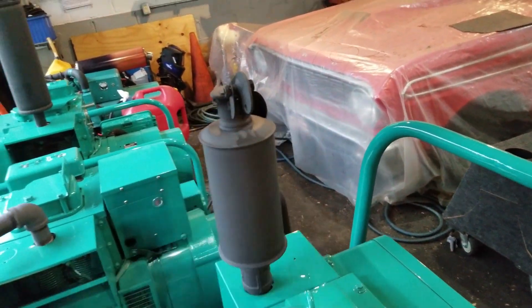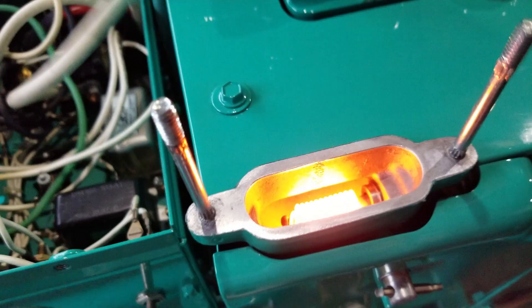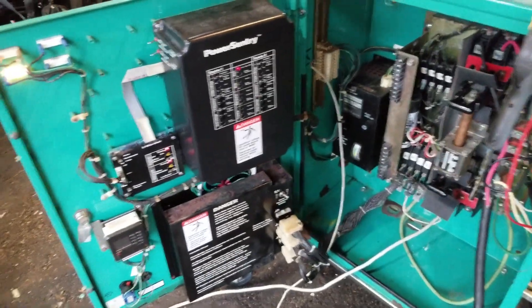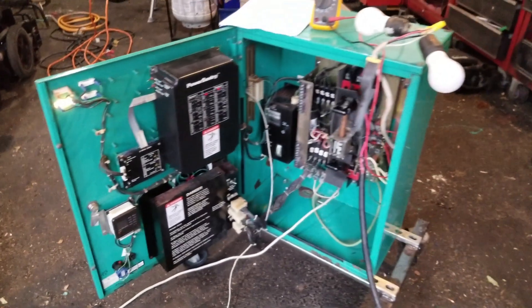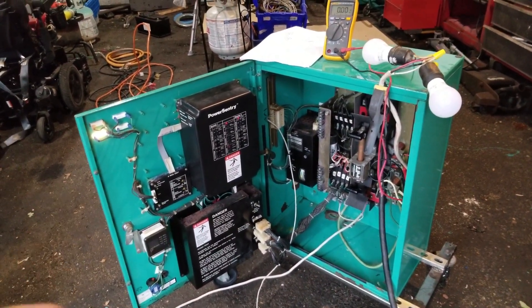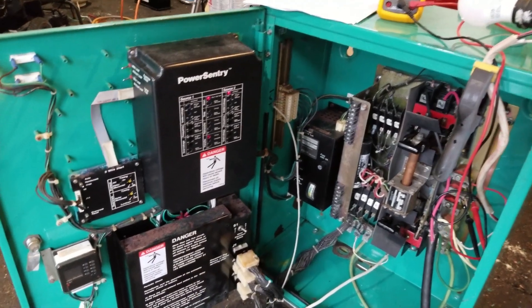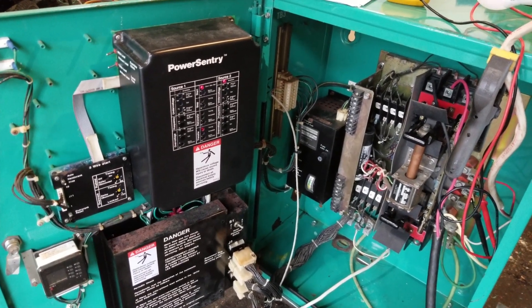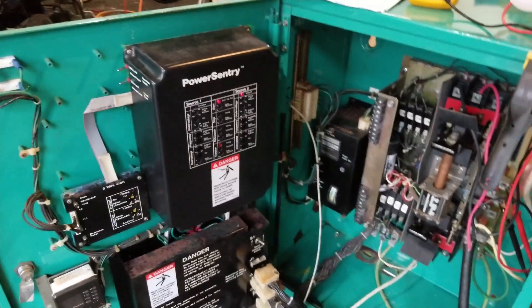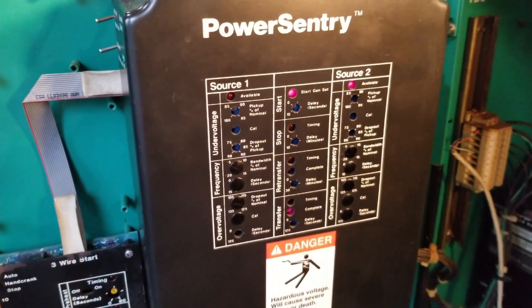By the way, if you hear anything rattling, it's that guy right there — it's the flapper, so it's going to sound a little crummy. In a minute it's going to transfer over. Watching those lights right there — any minute. There we go. Transfer complete.